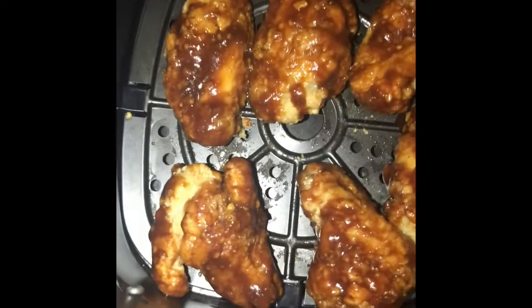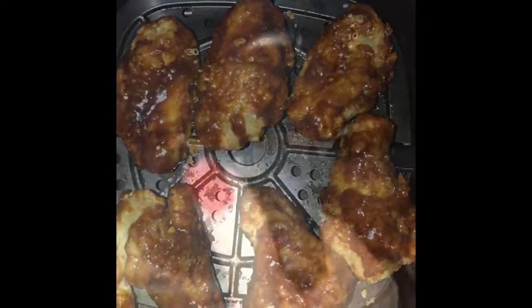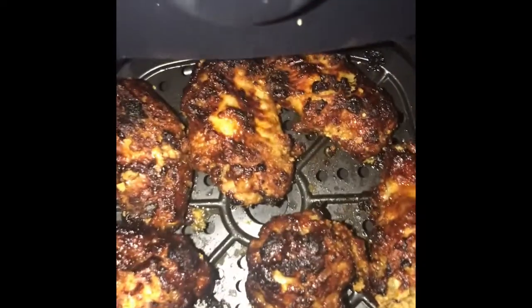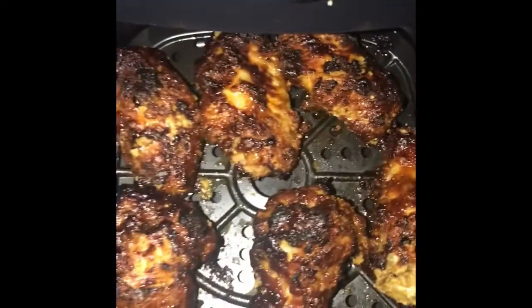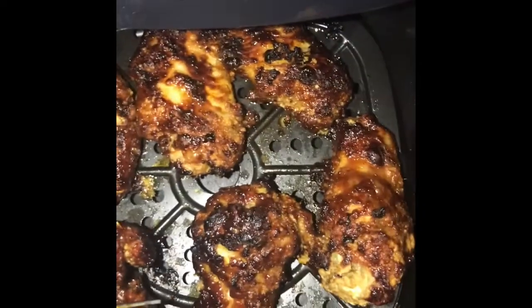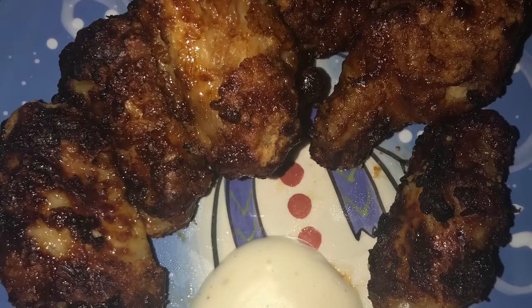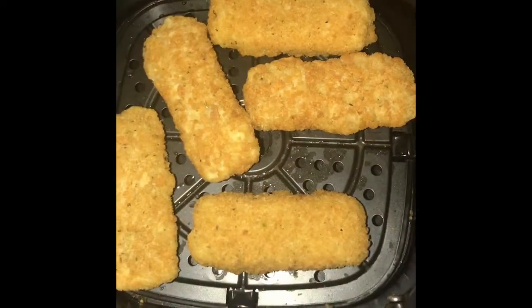I put the sauce on there — they've been cooking for 10 minutes. We're gonna put them back in, and voila, there go the wings. Now that looks delicious! There's our plate — look at those!